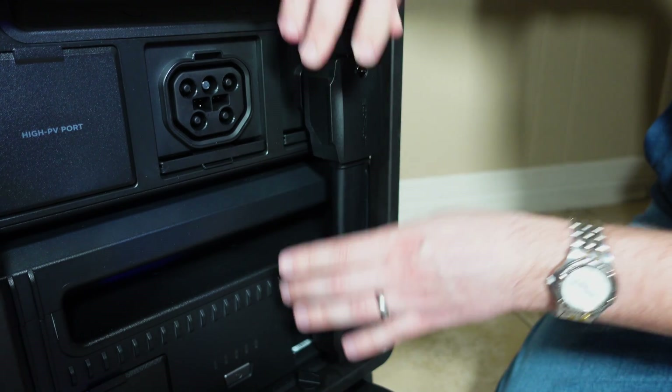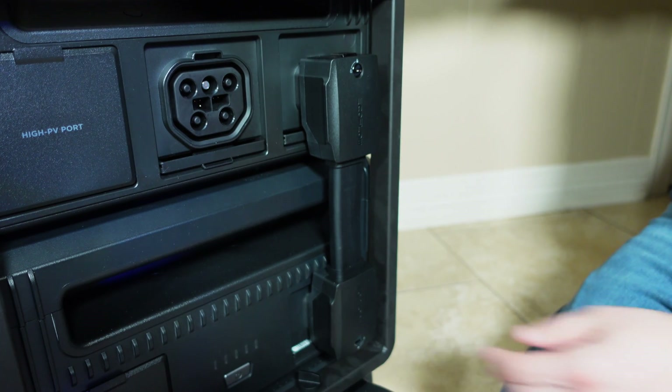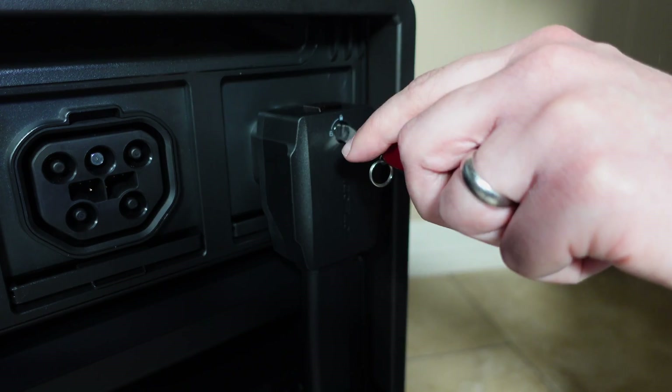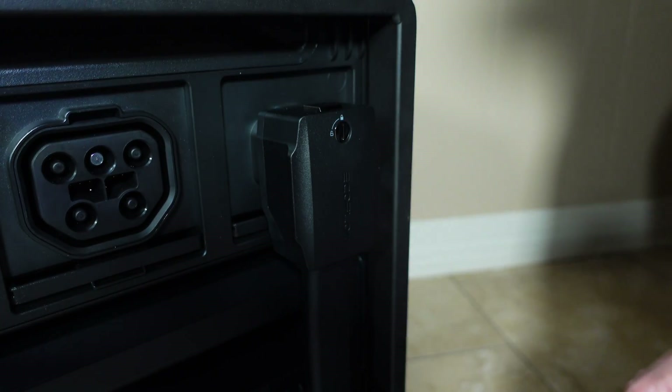To connect an inverter and battery together, just plug one end of the included cable into the battery port on the inverter and the other end into the battery itself. One nice thing about the cable is that it can lock in place, which will prevent it from getting pulled out on accident — really important with a device that can handle this much power.